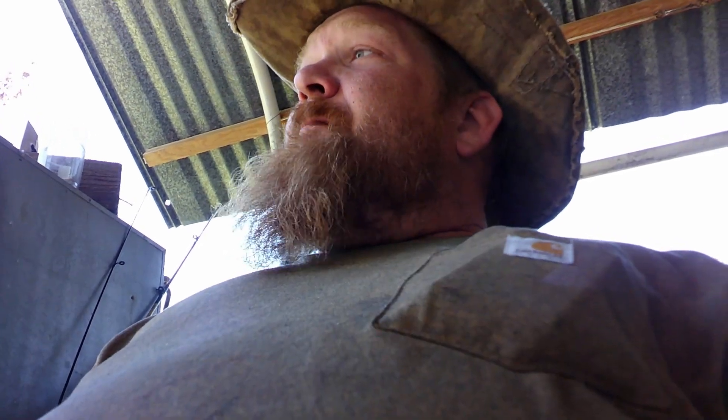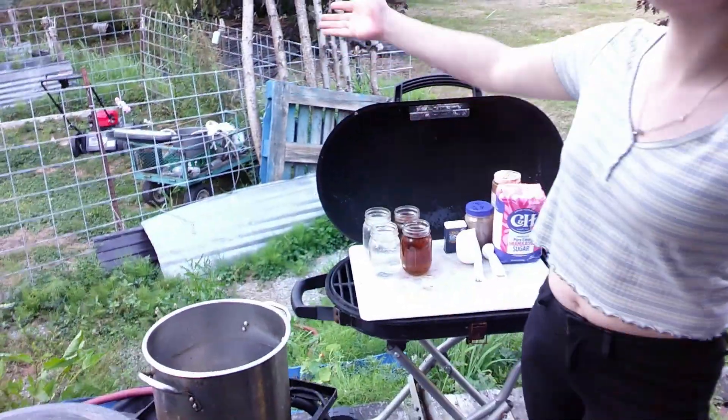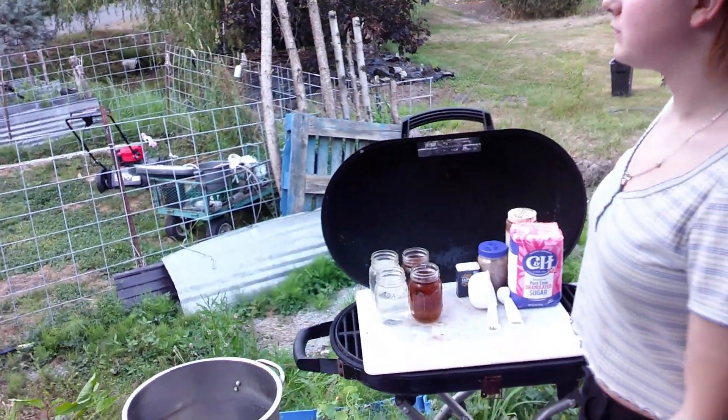What we're doing today with these beets is called water bath canning or boiling water canning. Since there's acid in the food from the vinegar, we don't have to pressure can it for it to be shelf stable. We can get away with just cooking it — well, not even really cooking it. We're just going to put the jars in a big pot of boiling water, completely covered, and boil them for however long the recipe says — I think it's about half an hour to 45 minutes. The upside is I'm not going to have a pressure vessel sitting here screaming on my porch. Do not ever attempt to do this type of canning process with anything that does not have a hefty amount of acid in it. You can really make yourself sick.